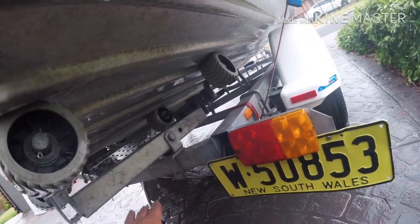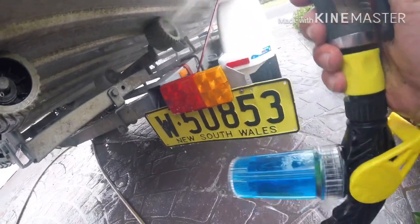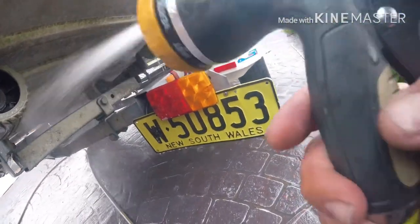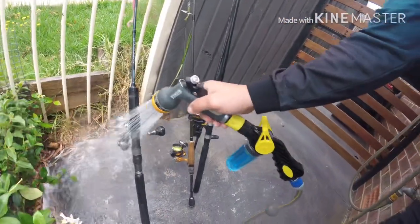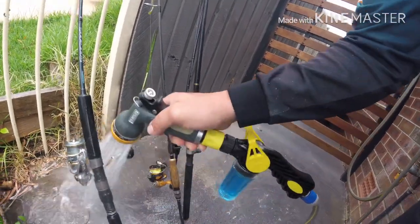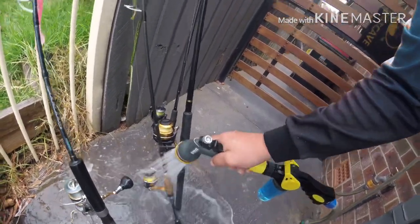With Saltaway you can also spray your rods — it does not hurt your rods whatsoever. Get right in there. Make sure you loosen the drag every single time. I've been doing this for many years now, so I haven't had any gear fail on me.